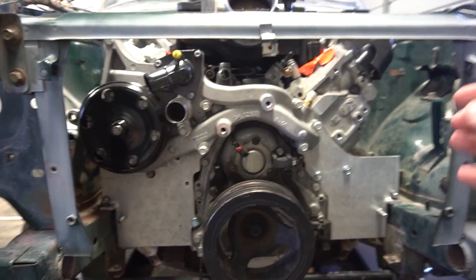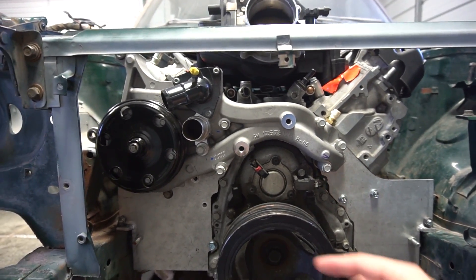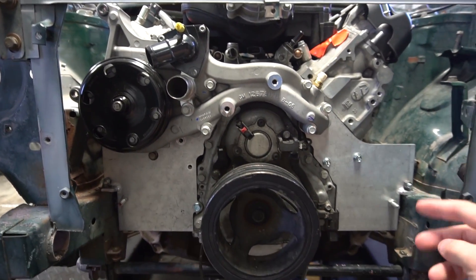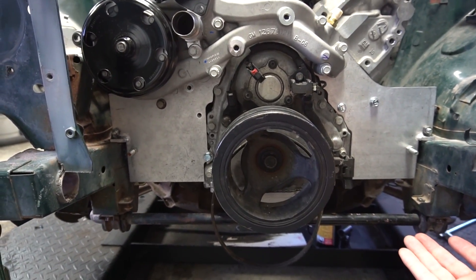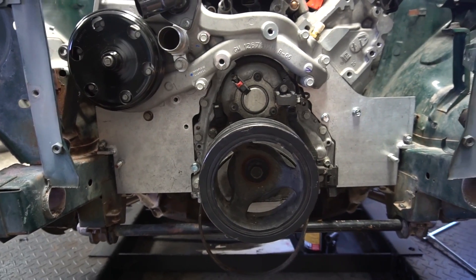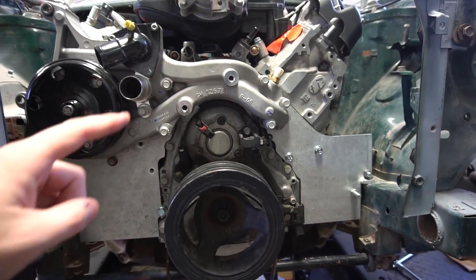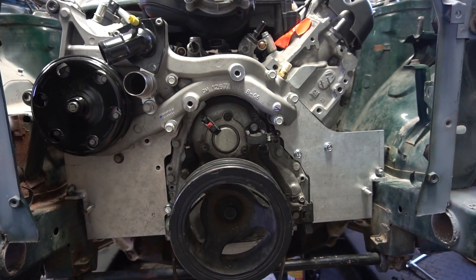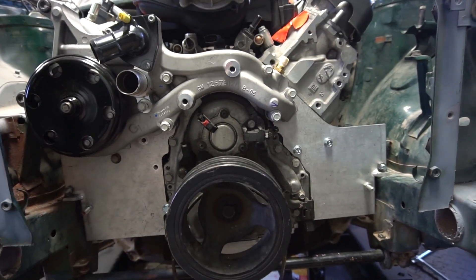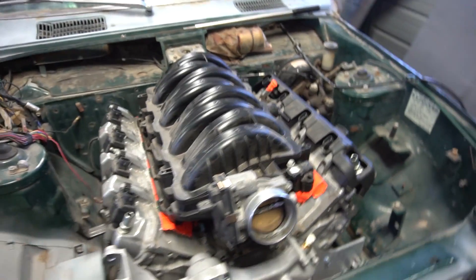Looking at it, if I ever want to do a cam swap or anything in the car, I think I'm going to make it so the radiator mounts off those two mounts and then make the bar that supports the radiator on the bottom removable. So I can just pull it out — this would make everything real easy if I ever needed to swap an oil pump, water pump, crank pulley, anything, or a sensor. You'd just drain fluid, get the radiator out a little, and it'd make it really easy to work on the front of the motor.